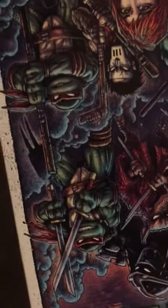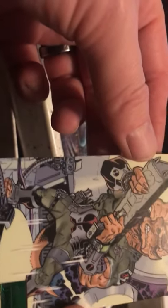First card from box two is a green foil parallel. I really like that — I believe that is Rocksteady. Remember the bad guys were Bebop and Rocksteady. This is number 10 of 99 — the green parallels are numbered to 99.